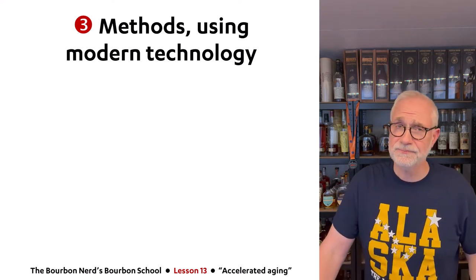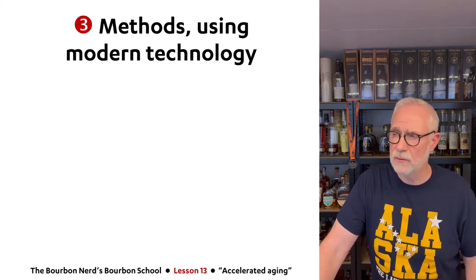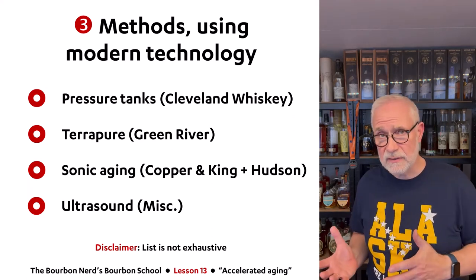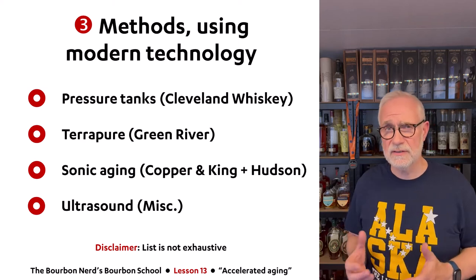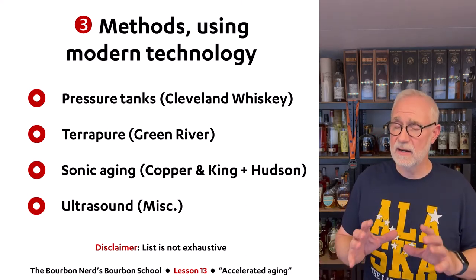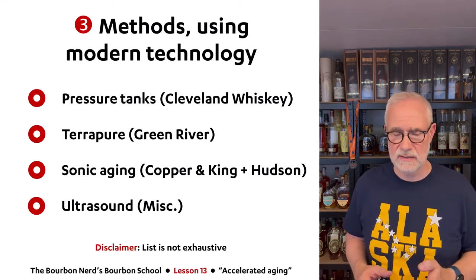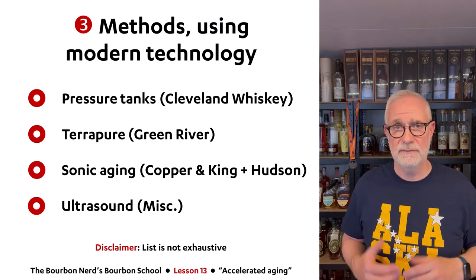Taking a little extra sip here because some of this modern technology is truly fascinating. I'm going to cover: Cleveland Whiskey using pressure tanks, the TerraPure method from Green River Distilling, sonic aging from Copper and Kings, hot sun whiskey, and ultrasound — probably the weirdest of them all. The list is not exhaustive; there are so many methods out there.